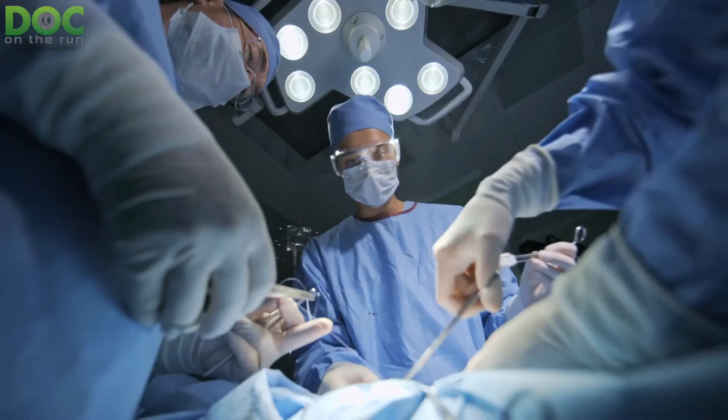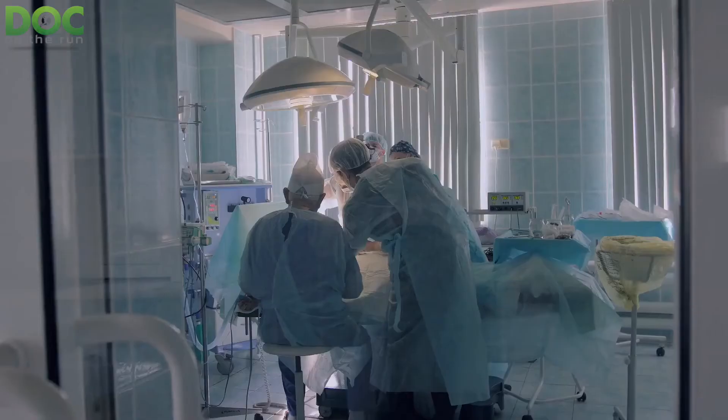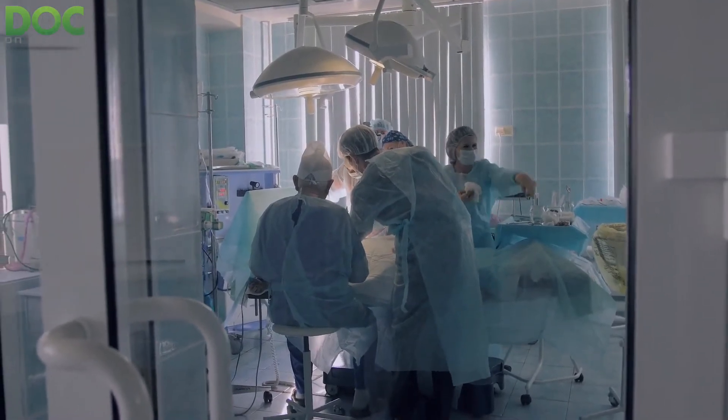Well, the truth is, yes, it can make sense to do surgery when you have a sesamoid stress fracture, particularly if you are a runner. The reason for this is really simple.